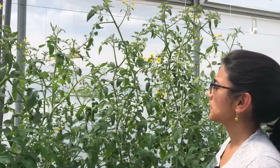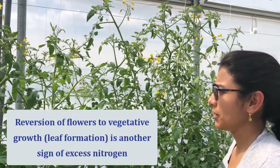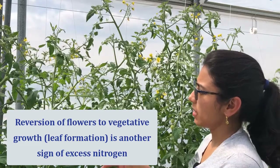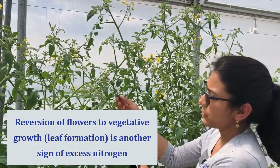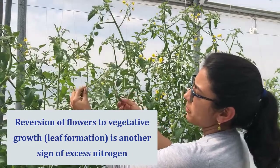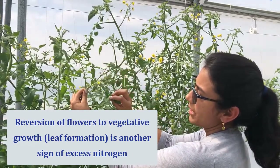An additional aspect to keep in mind when we are excessively increasing our nitrate nitrogen inside the sap is that we're going to notice symptoms such as this one. If you see this part of the plant, it should be entirely full of flowers, but instead we have leaves.